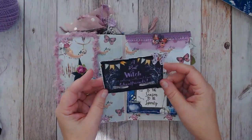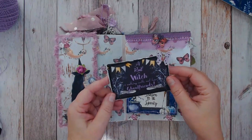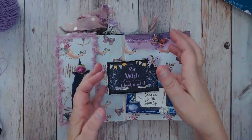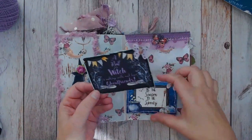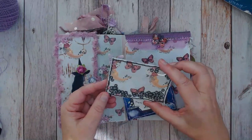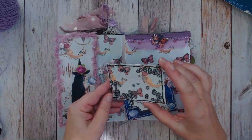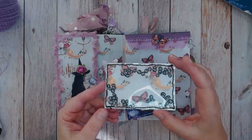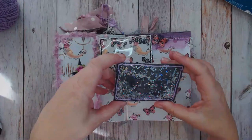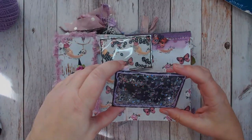I made some little shaker cards here with the journaling cards - there's six on a sheet and you can size them to any size that you need, which is really versatile. I kept these the size that came with the 8x8 sheet and made little shakers with them using clear plastic pocket sheets. I added little confetti pieces with the skull and crossbones on one, and little silver half moons on another. I think those came out really super cute.